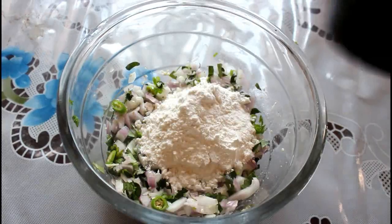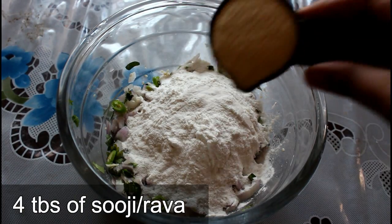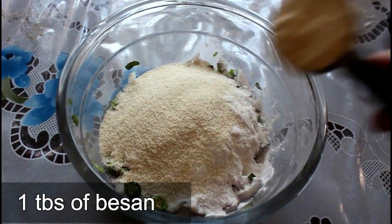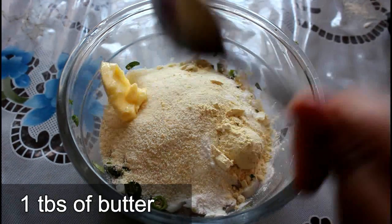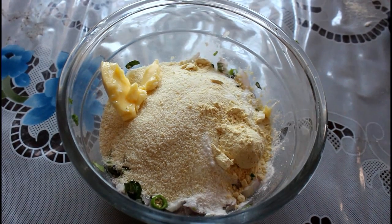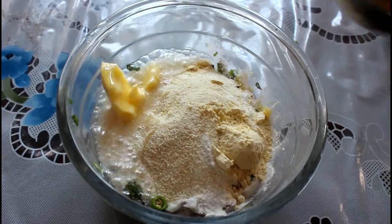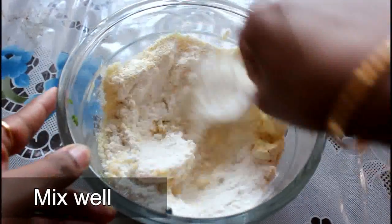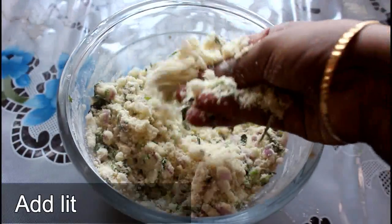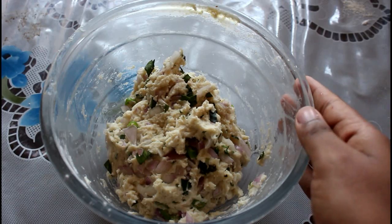Add 1 tablespoon of garlic and stir, then add 4 tablespoons of garlic. Add 2 tablespoons of garlic and mix. Mix it with salt.